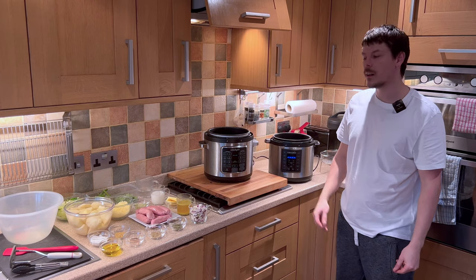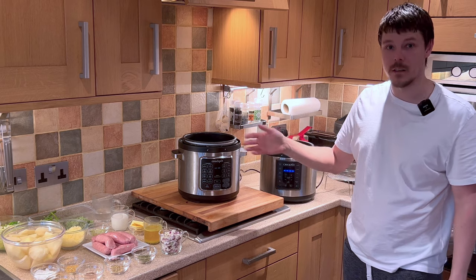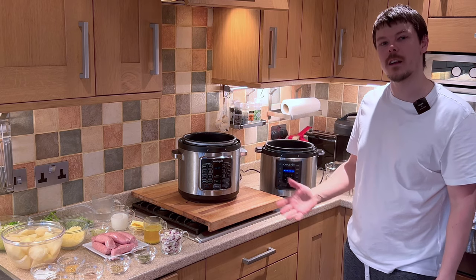Today we're going to be cooking sausages, colcannon mash and veggies with homemade gravy. So let's get started.